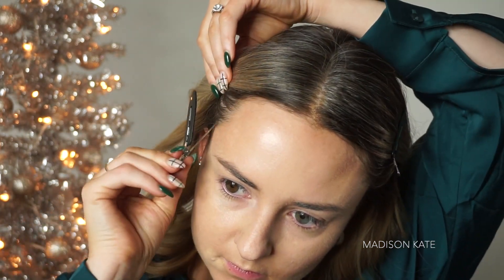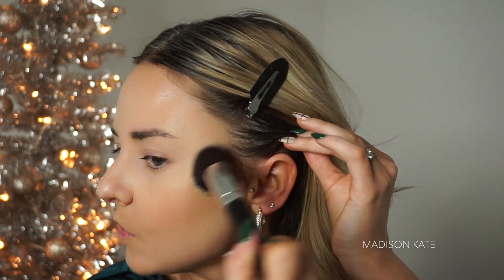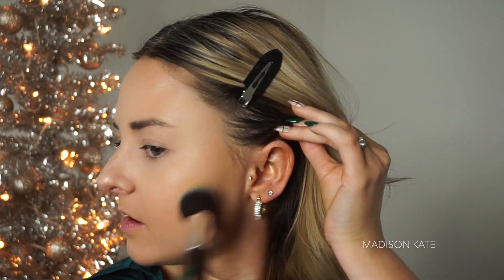Let's pin up the hair so that I can contour the perimeters of the face. Switching to the medium deep palette, I'm bronzing and contouring the bone structure.